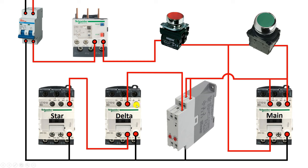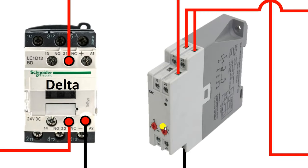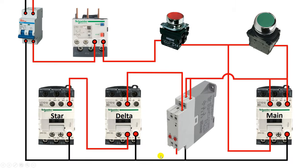Now only at the A1 terminal of the delta contactor do we have to provide phase supply. To do this, in the timer the NO contact — the 28 number terminal — connect a wire from this terminal and first connect it to the NC contact of the star contactor. We are using the NC contact of the star contactor for interlocking. We will get output of this NC contact at this point. From here, connect a wire and connect it with the A1 terminal of the delta contactor. So only this much connection is required.